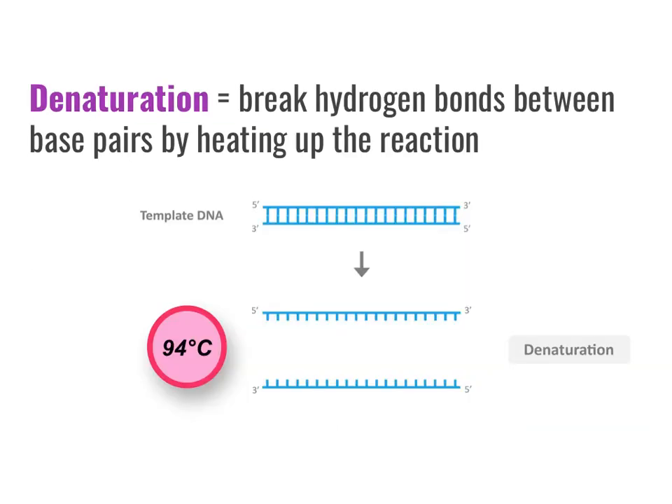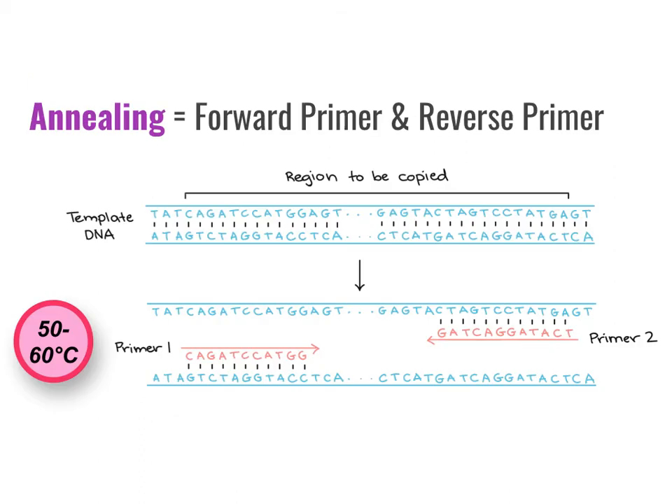During denaturation, heating the sample to 94 degrees Celsius breaks the hydrogen bonds between the base pairs of the two strands of DNA. During annealing, the single-stranded primers attach to the exposed template. Primer one is complementary to one segment of the template, and primer two is complementary to another segment. Generally, primers are anywhere from 20 to 25 base pairs in length. You don't want them too short, because longer primers are more specific in attaching to the right sections of DNA.